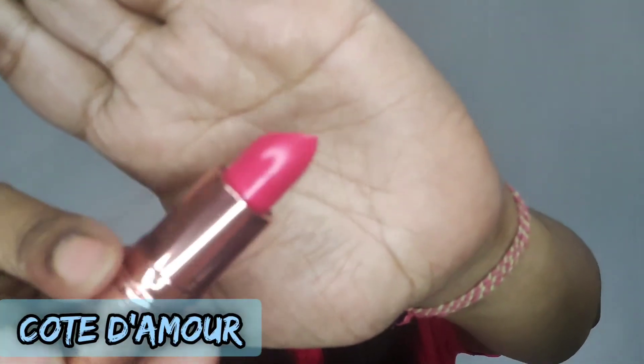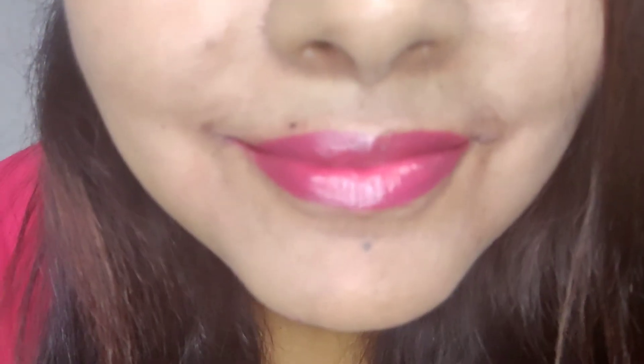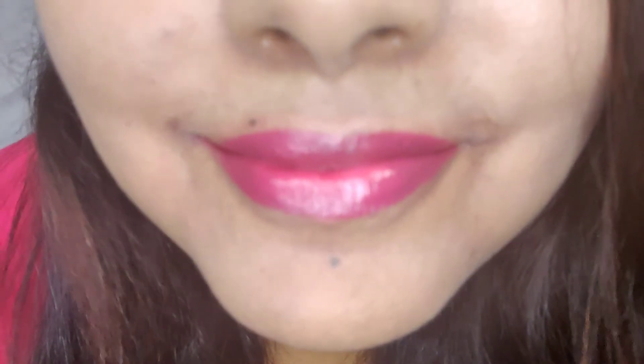The last limited edition swatch is from the Bronzer collection in the shade Fotodiamor. This is an Amplified Cream finish lipstick — a bright coral pink shade. This is very smooth, moisturizing, does not feel tacky at all, and it covers pigmented lips in a single swipe. A versatile shade, I must say.